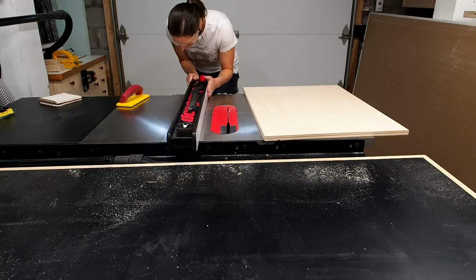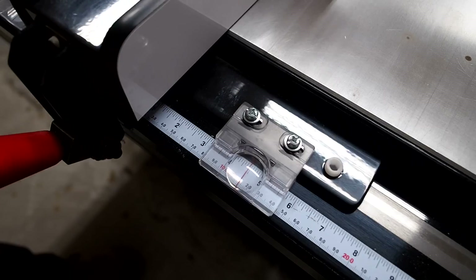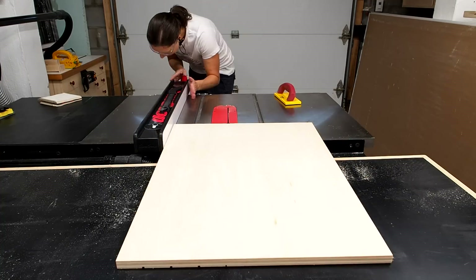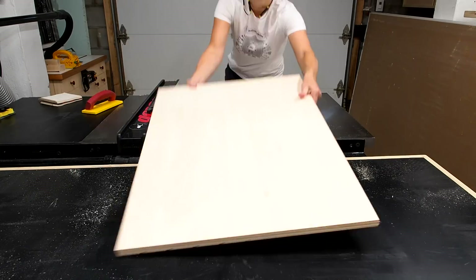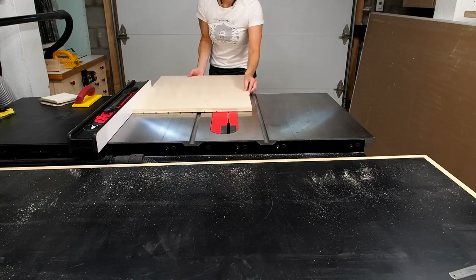Next I'll just keep moving the fence away from the blade to make the other dados. The exact measurements are all included in the plans. So now I can just switch to autopilot — move the fence to the next distance, run the panel through, then move it by 3/16ths and run it through again. Then keep repeating the same process until I reach the end of the panel.